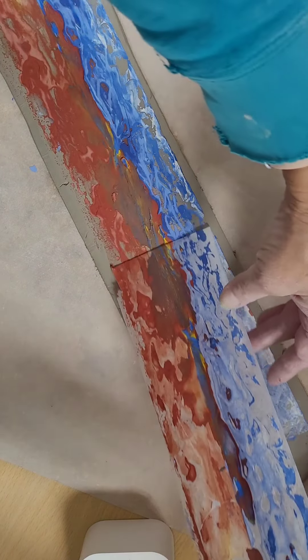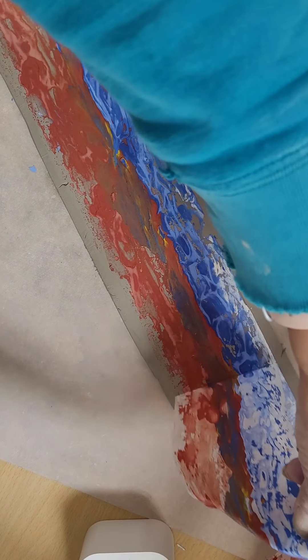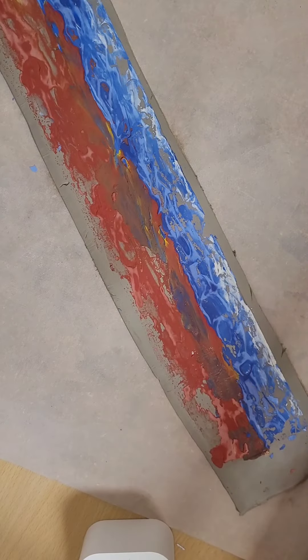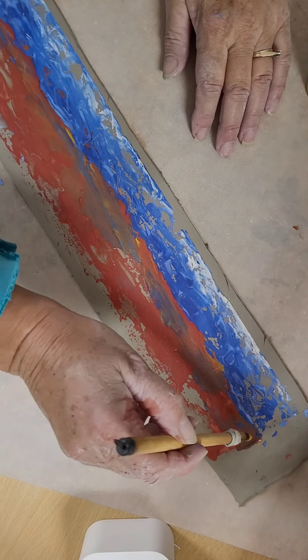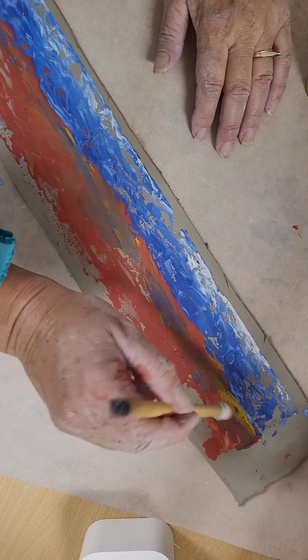Oh, it looks like it came out really good. My problem is, though it came out good and ran the clay quite well, and I do like this technique, when I first saw it it wasn't the way I liked it. It wasn't the way I expected it.